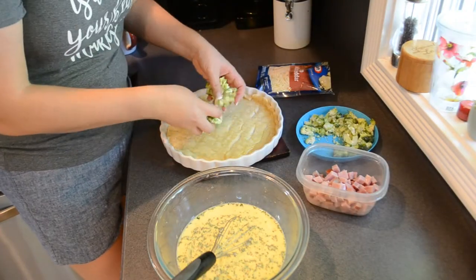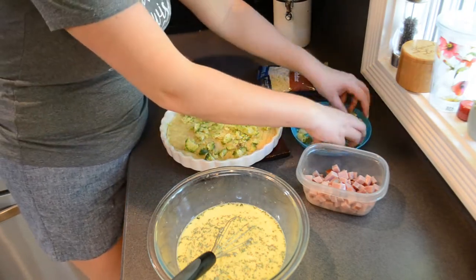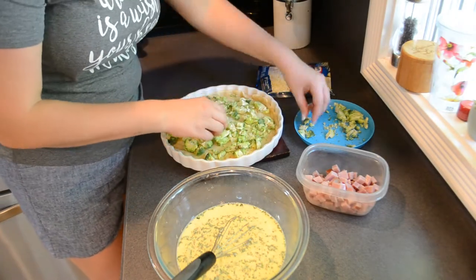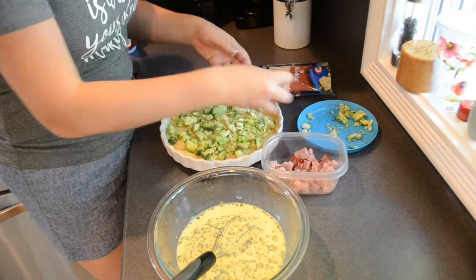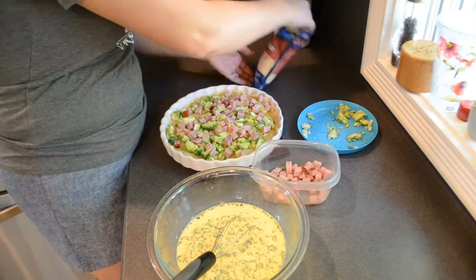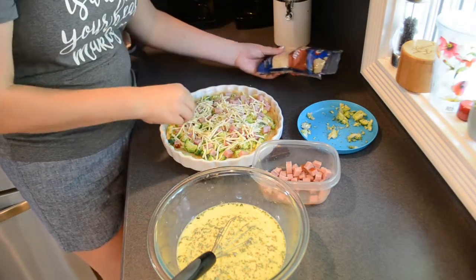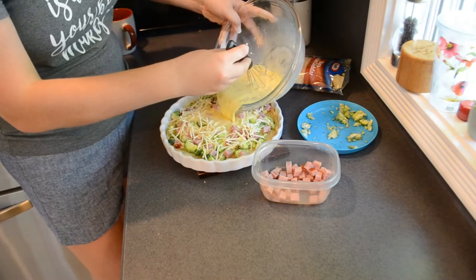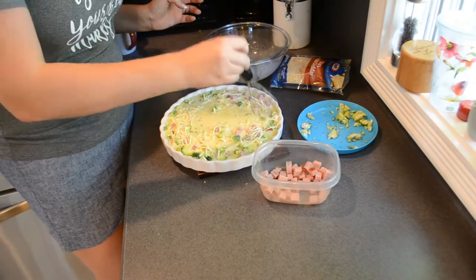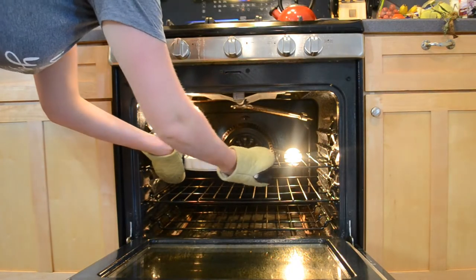I removed the crust from the oven — at this point it's only been baking for about five minutes. Then I'm going to start to layer my ingredients on top. I like doing it this way so that they're all nice and even. So I'm just adding all the broccoli, the diced up ham, and then topping it with a big handful of shredded cheddar cheese. Then I'm just going to carefully pour the egg mixture right on top. This bakes at 425 degrees for about 30 minutes until it's no longer jiggly.